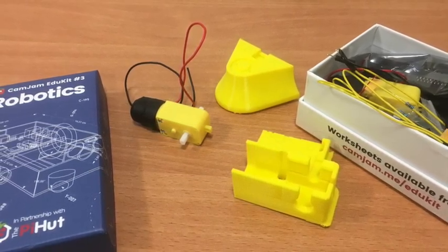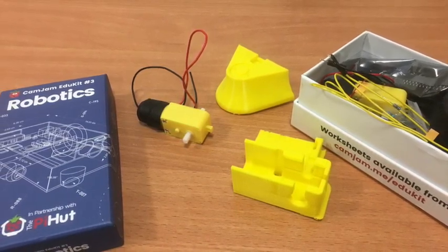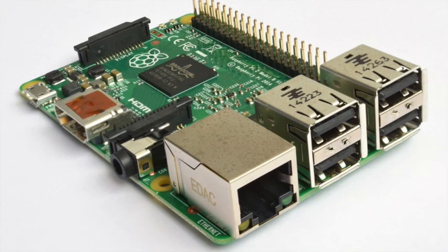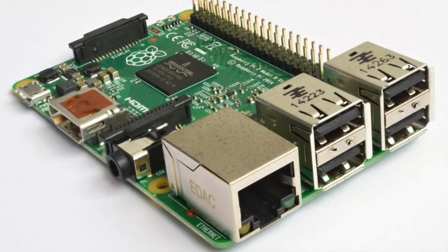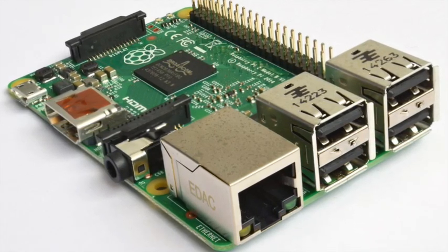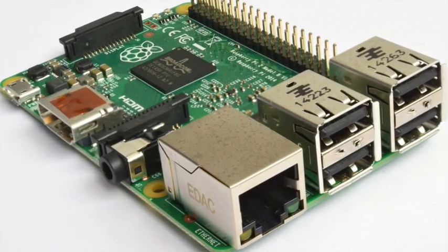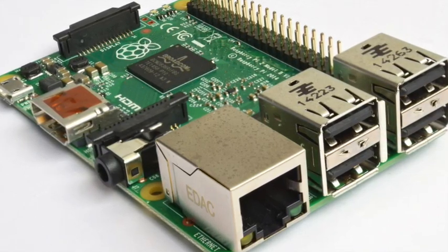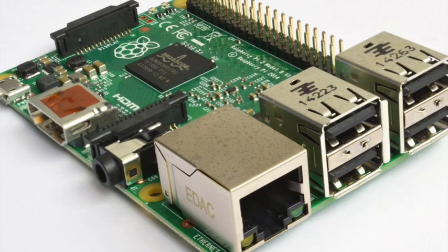With the 3D chassis printed and glue-gunned together, our next step was to get the Raspberry Pi up and running and connected to the components. The issue was our Raspberry Pi — we didn't know how old it was, but it hadn't been used before and was actually quite out of date. So we had to get a new memory card and put the latest version of Raspbian onto it. Finally, after lots of weeks of trying different things, the boys cracked how to get Python up and running on the Raspberry Pi and got the robot working.